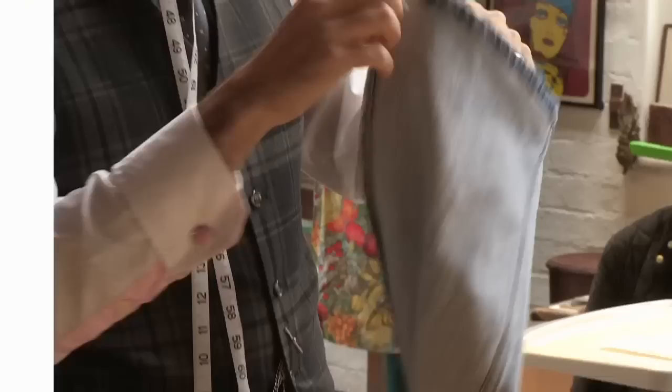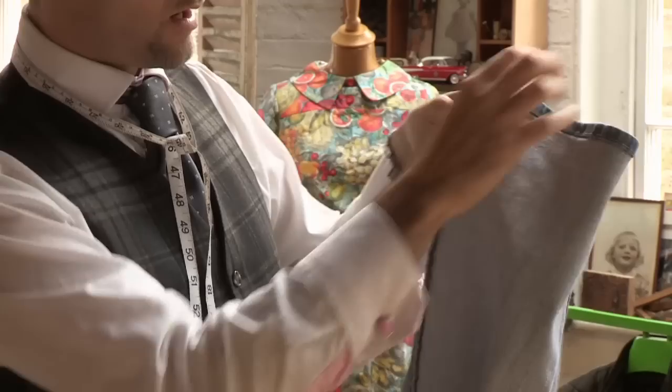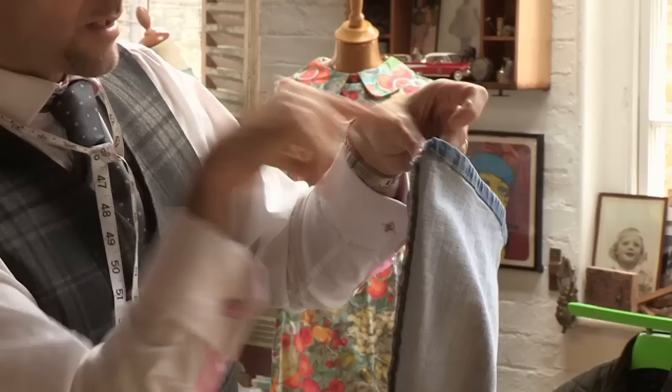On your outer leg, this is the seam you want to be working on. That seam there is your double stitch seam — you don't want to be altering on that seam, it won't work correctly. You want to do it on the outside seam, as that seam is always going to be tucked into the hem.